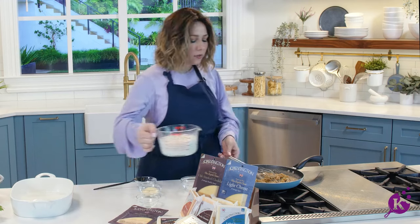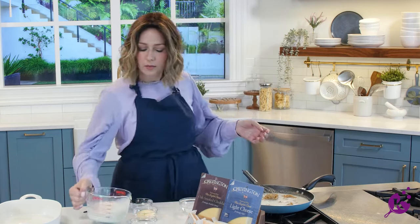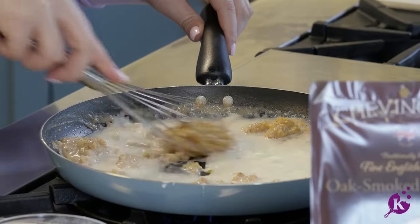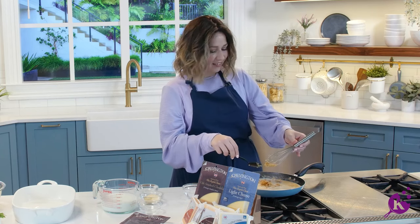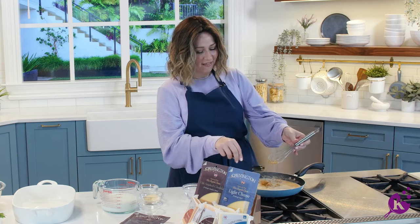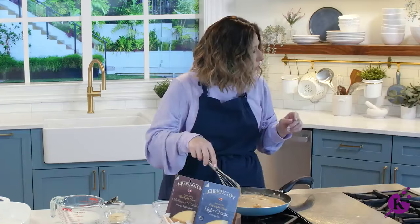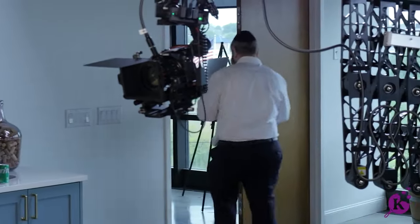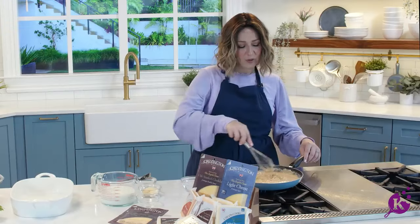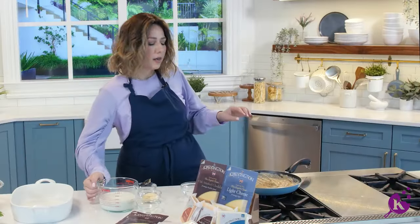Add the rest of the milk, again a little bit at a time. I'm going slow, but it's getting nice and thick. Now add the rest of the milk.